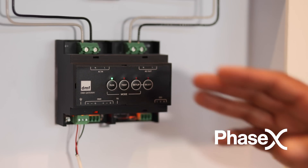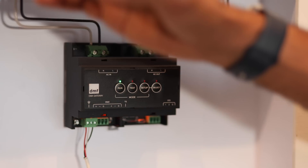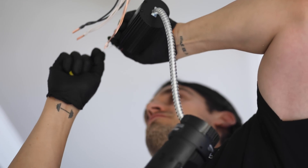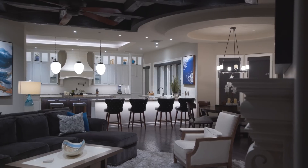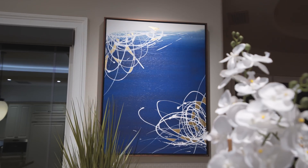Phase-X is a technology that unlocks digital lighting on standard electrical wiring. It's really great because it unlocks things like tunable white that adapts to the time of day, the environment, and how you're using the space. It also gives you the ability to change if furniture layout changes or artwork changes — it gives you a lot of flexibility.